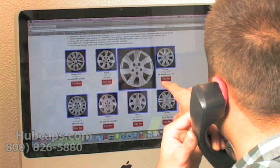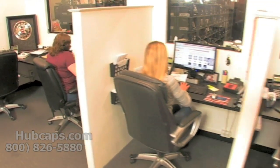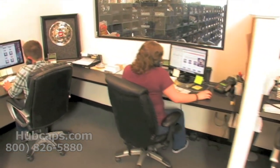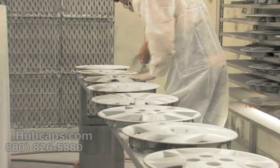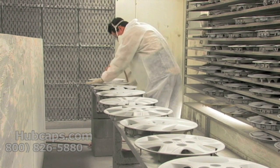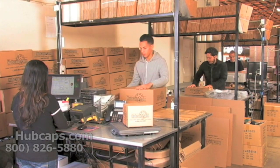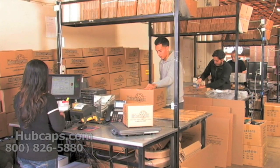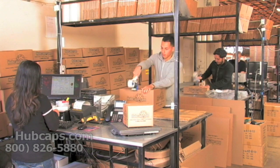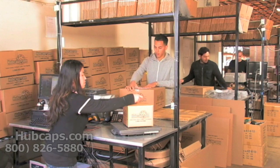We have an online sales department waiting to assist you by answering your questions and helping you to securely place your order online. Our warehouse has a top of the line restoration department ensuring your hubcap comes out looking like brand new every time. Depending on where you live and what you have ordered, it will usually take four to five business days after the order is placed, possibly even sooner.